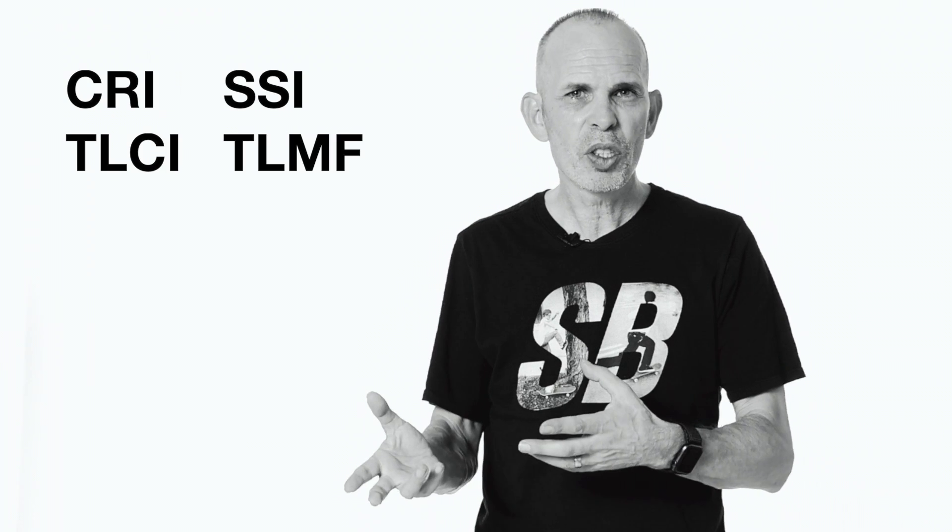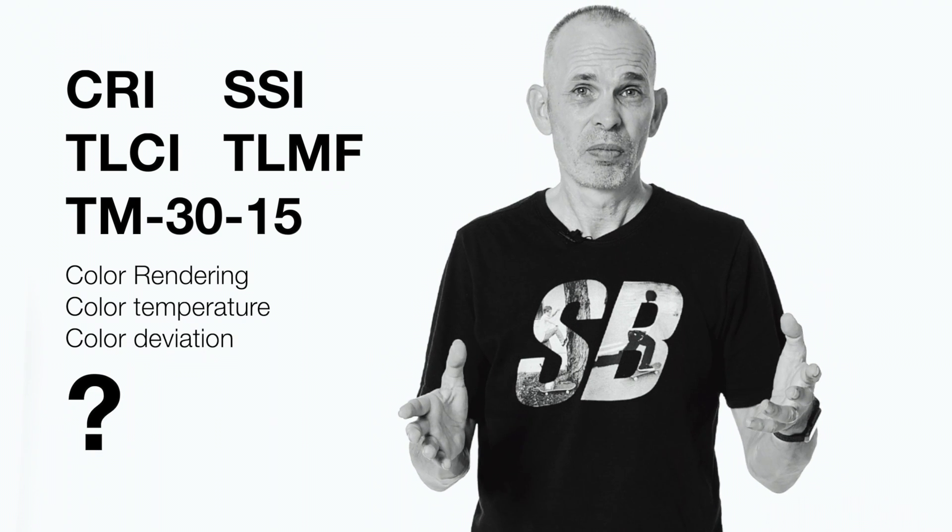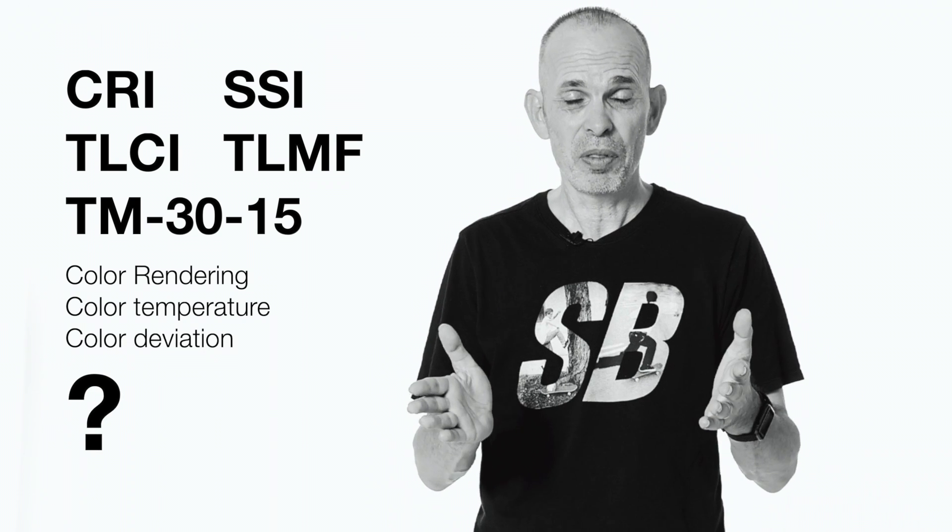Every single light that you use will produce colors slightly differently. Some lights are better at it, some lights not so good at it, especially for video and for photography. There are big differences, but how do we know? We can go by the measurements and the advertising that the companies show us. There are certain values that we can look at — percentages — but how accurate are they actually?